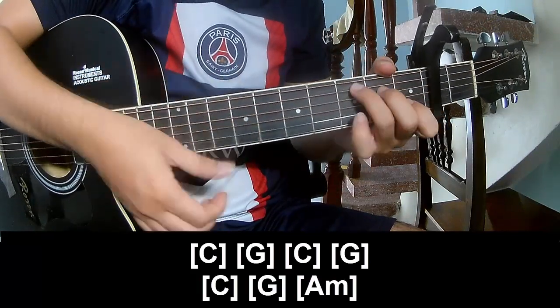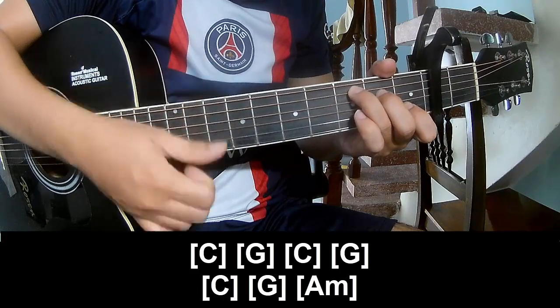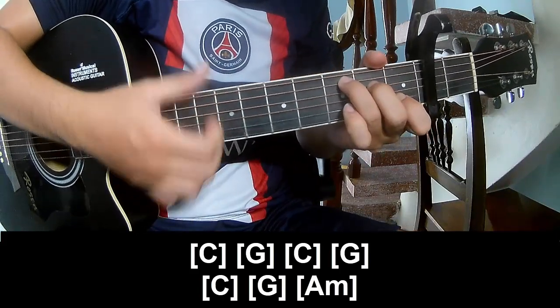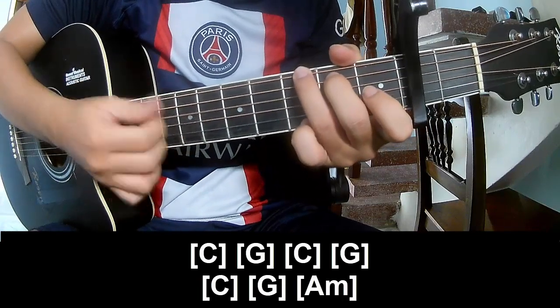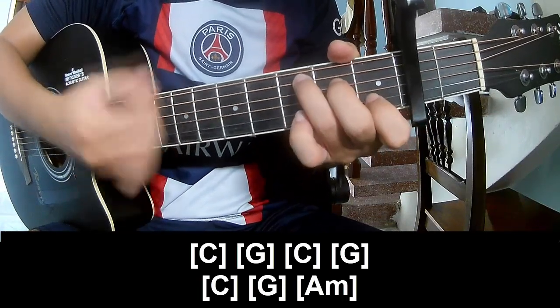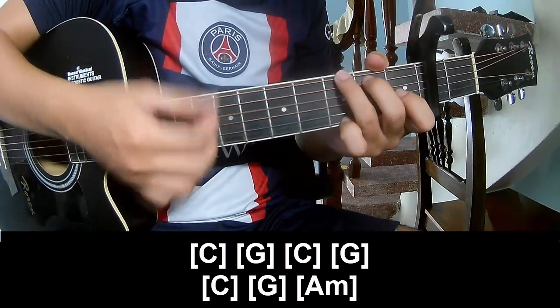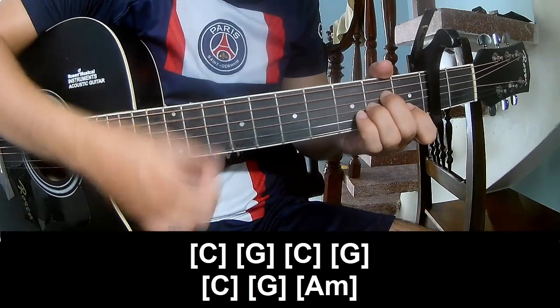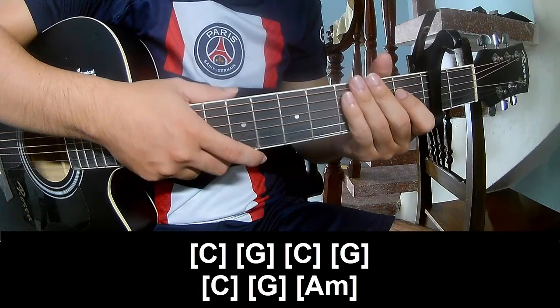Play along: C, G, C, G, C, G, G, G, G, Am, F. The strum pattern is the same way for this section.